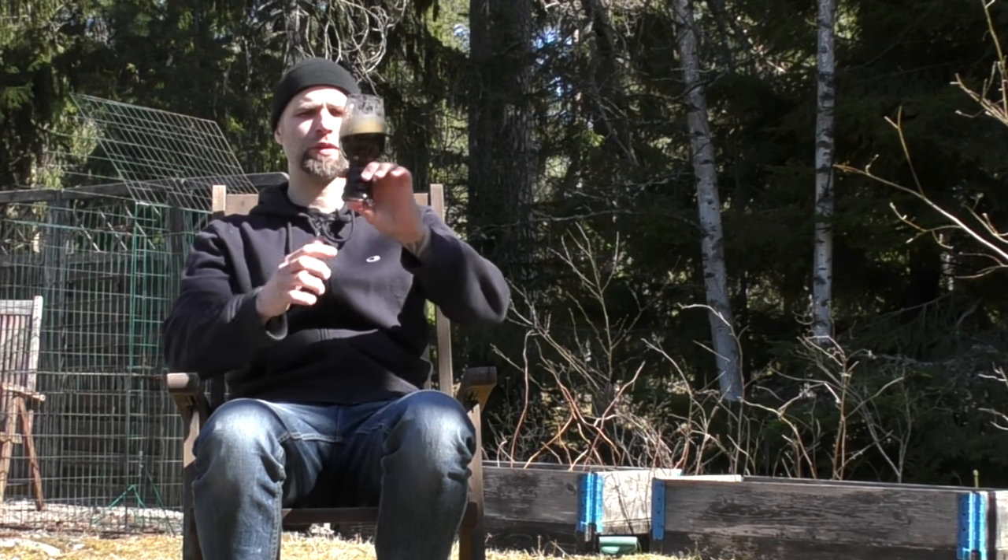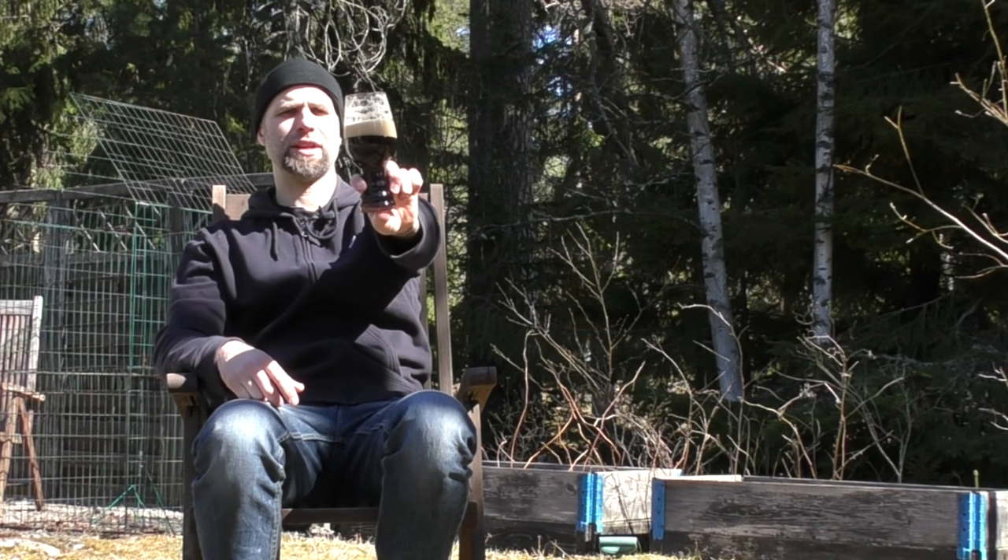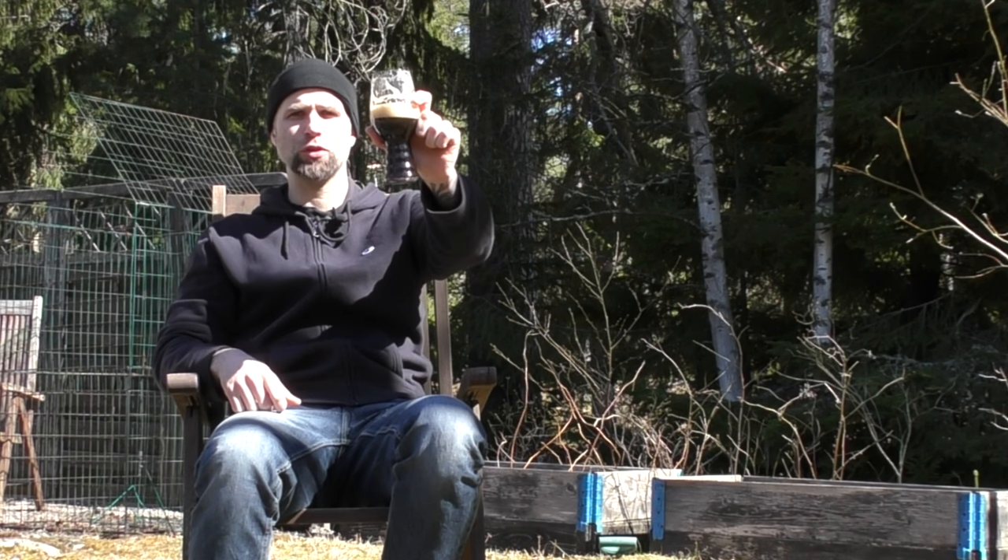Cheers guys, hope you enjoy the video. It's a nice brew, very happy with it. It's a beautiful day, so cheers guys — thanks for watching. Dr. Hones out.